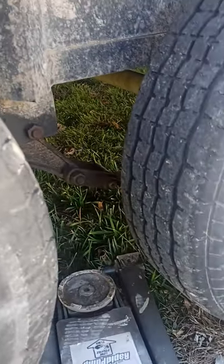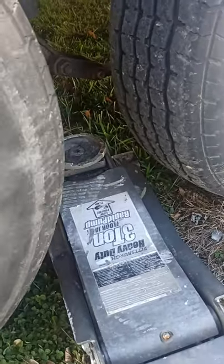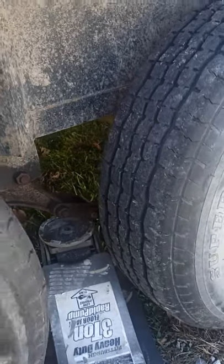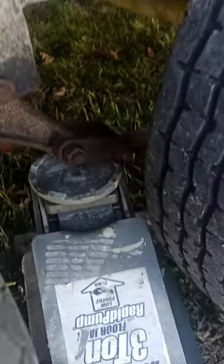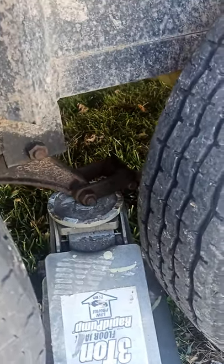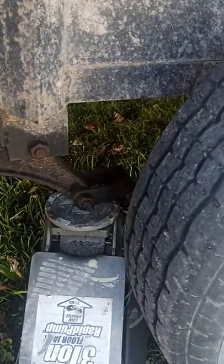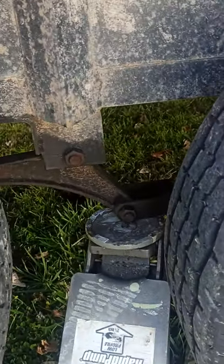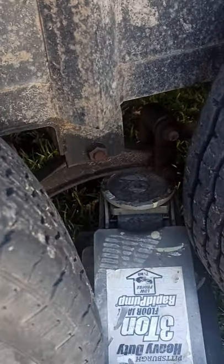I'm going to start jacking now. I'm basically putting it on that shackle right there — see what happens, see how it's moving it up. I'm going to move the shackle all the way up. Hopefully it pops. Bring it back down. Not popping though. Bring the wheel straight up — just did it, it popped in.